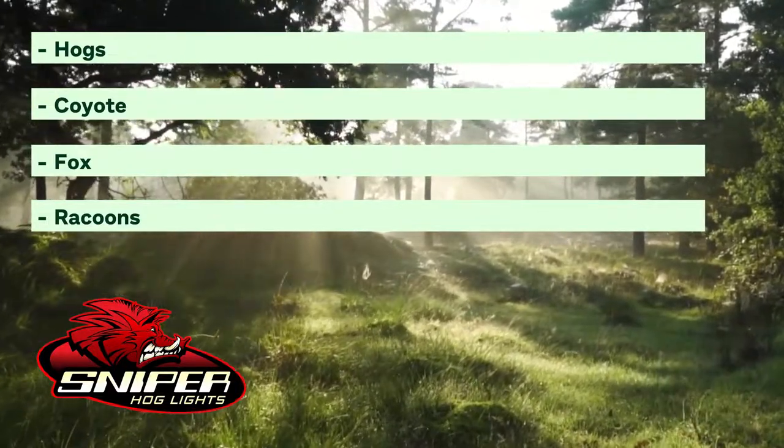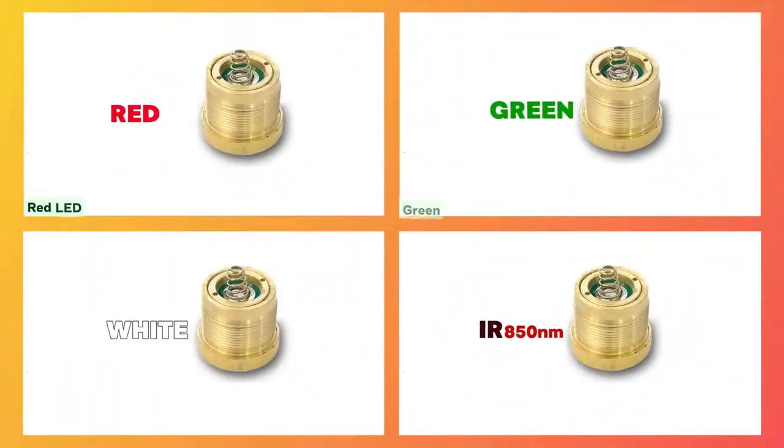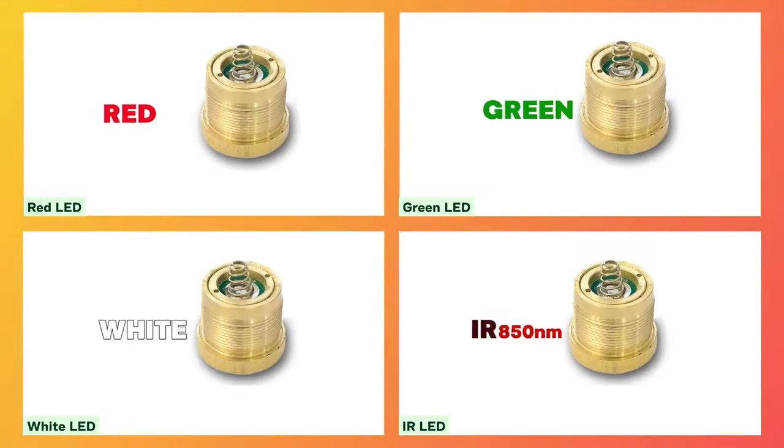Humidity, rain, clarity of the air, how well your scope does in low light, and other conditions will all affect how far you can see. Get the Coyote Cannon Gun Hunters Package with selectable color combinations and quantity from Sniper Hog Lights.